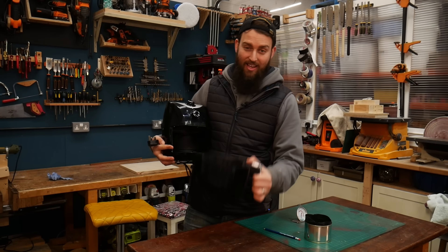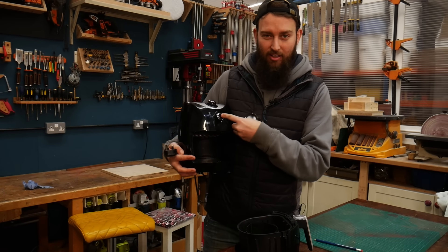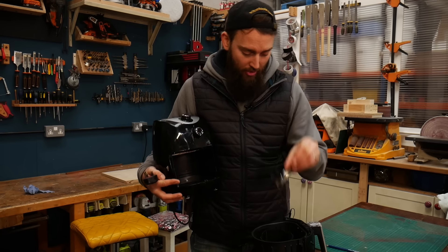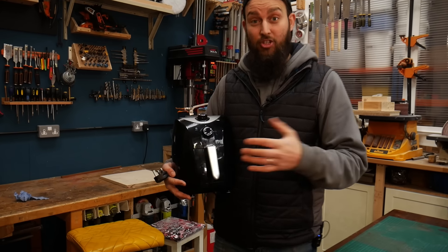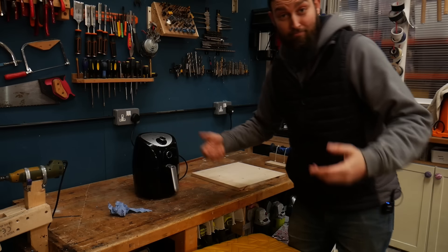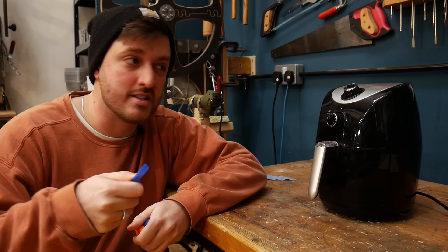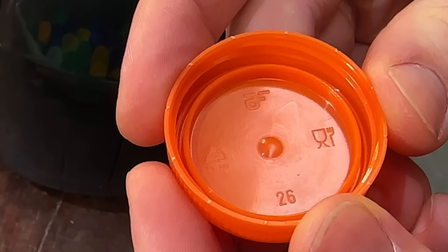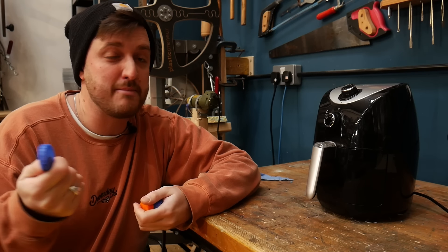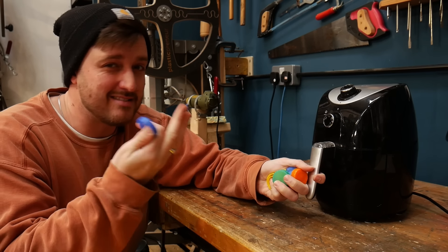We're going to get the air fryer warmed up, but because we don't fully trust the dial to be exactly accurate, we're going to chuck a thermometer in there as well. That'll give us a good indication of whether the HDPE is actually getting to the right temperature. For this we're going to be working with HDPE — things like milk bottle tops, detergent bottles, shampoo bottles — basically anything with a triangle with the number two in it. It's got a nice low melting point, so it's perfect for this kind of thing.